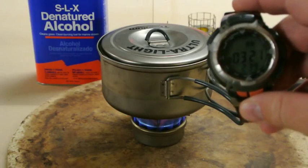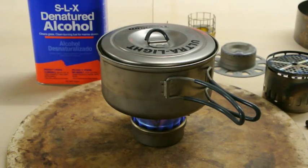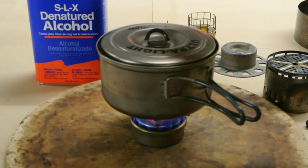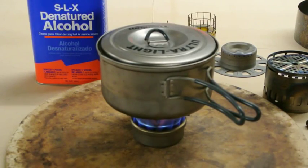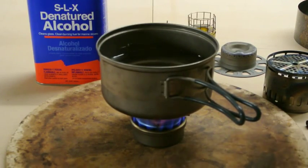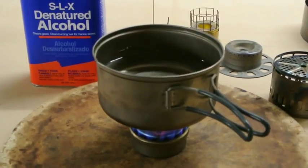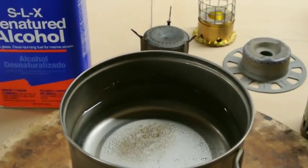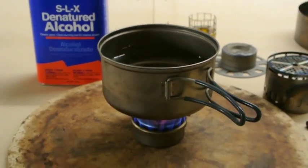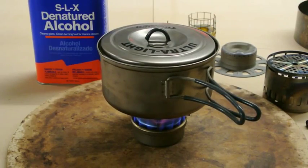We are at three minutes, 25 seconds of burn time on this half an ounce of alcohol. There's definitely a lot of heat being generated. The stove is jetting very nicely after priming. There are small bubbles along the bottom of the surface, but definitely not a rolling boil or anything like that yet. We'll check in here in a few more minutes.